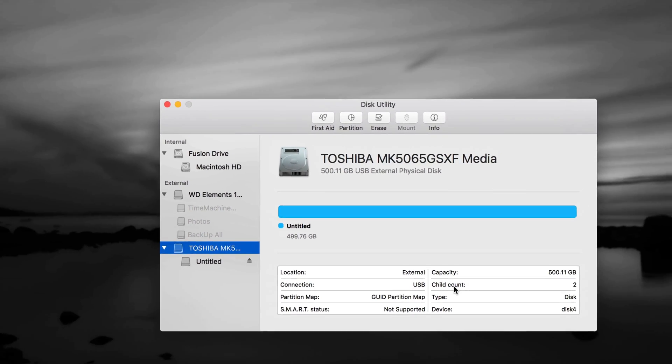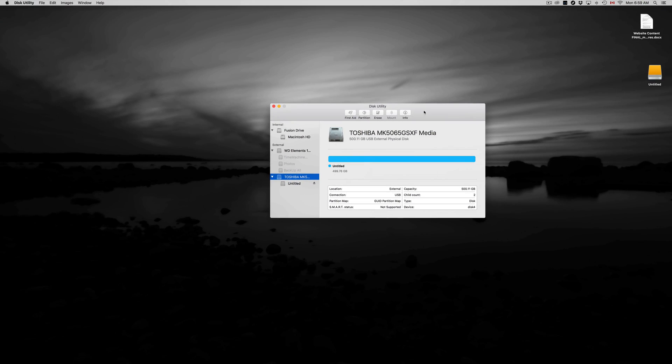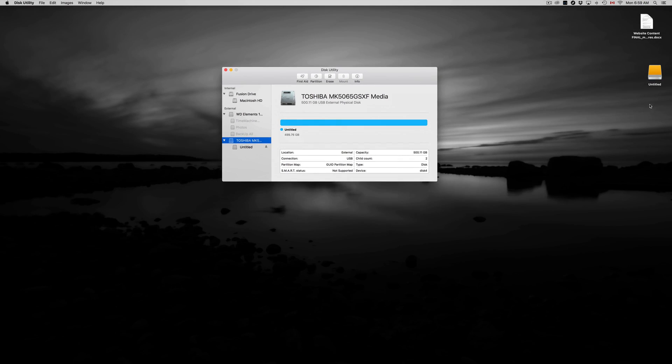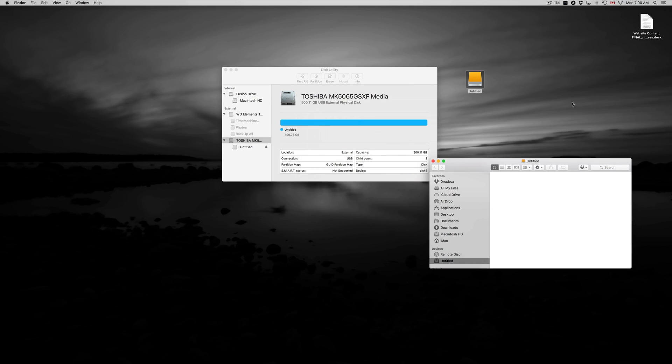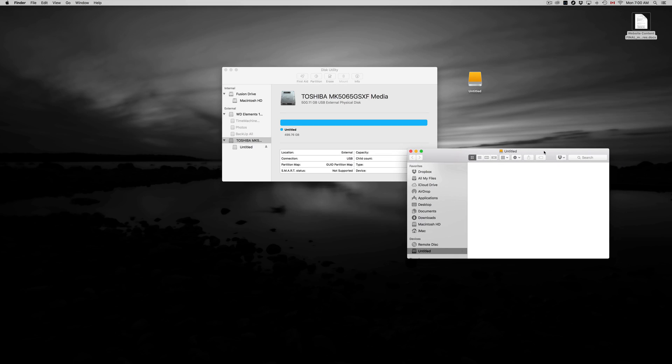You're done with your first partition, and right now it's only compatible with Mac. Here's the icon — it's called 'Untitled'. I can change the name just by clicking on it and pressing Enter. The drive is formatted with one partition and it's empty, so you can just drag and drop files right in there. It works just like a huge USB drive — simple.